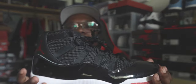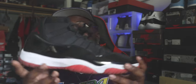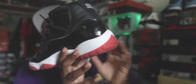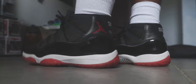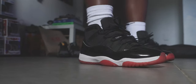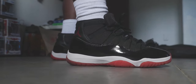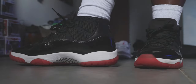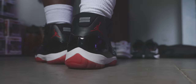Wednesday, your boy brought out the Bred 11s. Classic Mike right here — on posters everywhere. This shoe changed the game with that shiny patent leather look. Tinker Hatfield really brought this out. Jordan loved these so much that even though Tinker said wait, Jordan wore them early. He actually brought out what you'd call the Space Jams first, then the Concords, and later played in these.